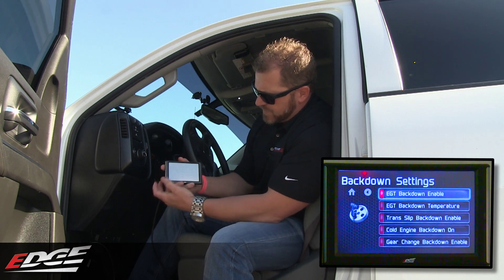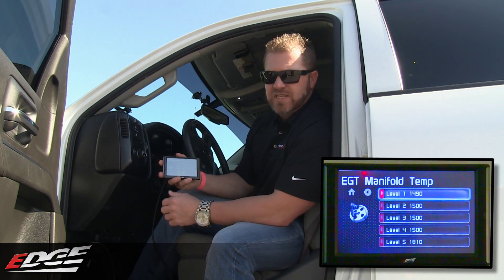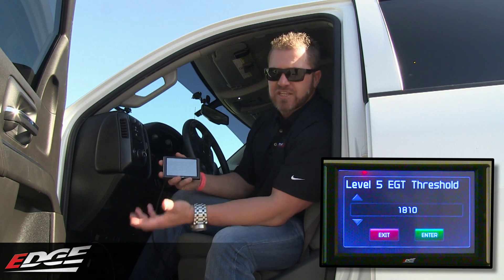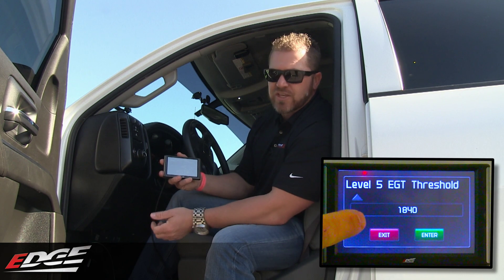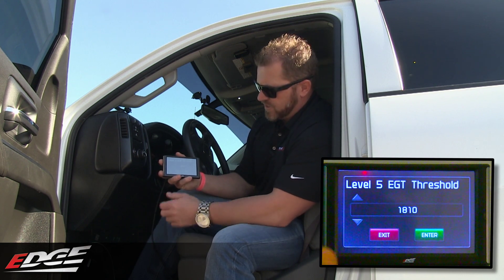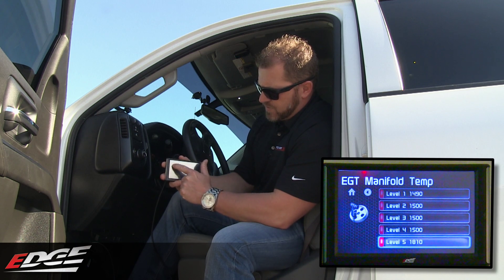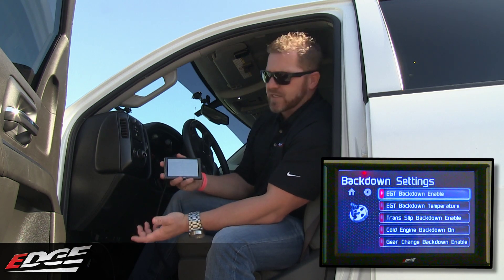Coming back to the main menu here — if you want to set EGT back down temperatures, you can check your EGT using the truck's installed stock sensor. You'll come in here, click on the level that you want to change the EGT back down temperature for, and you can adjust it up and down from there. And that's the EGT back down settings in that menu.